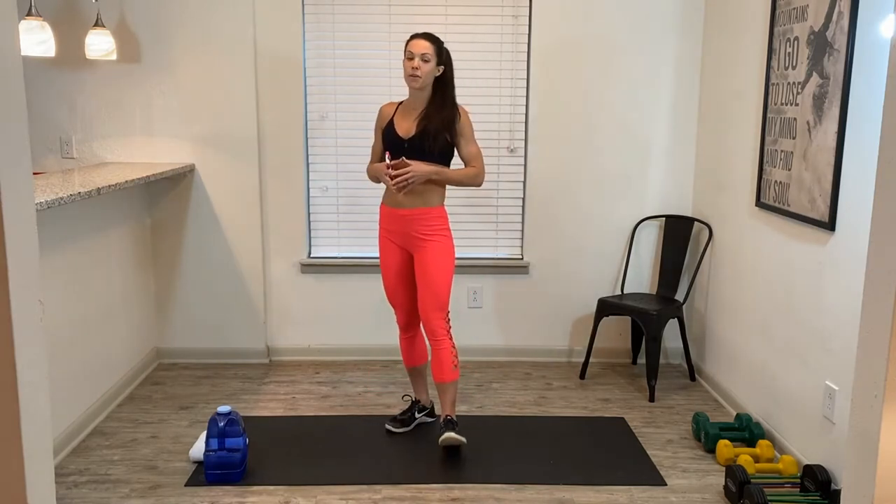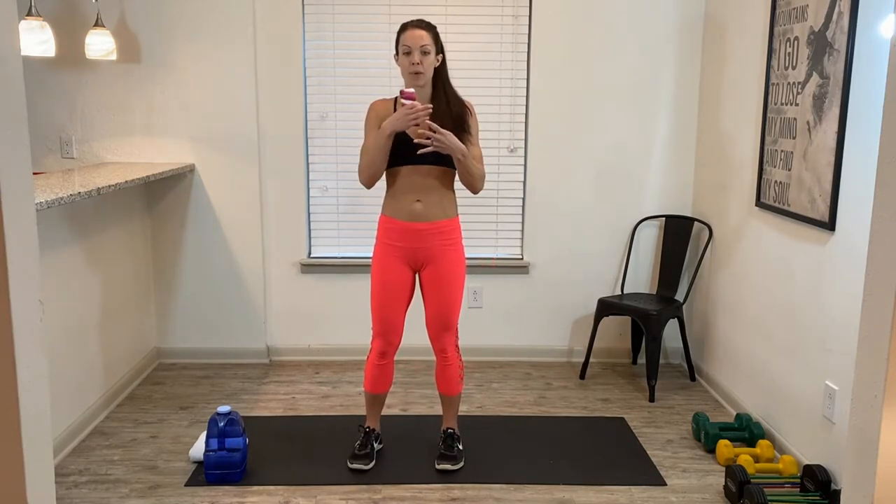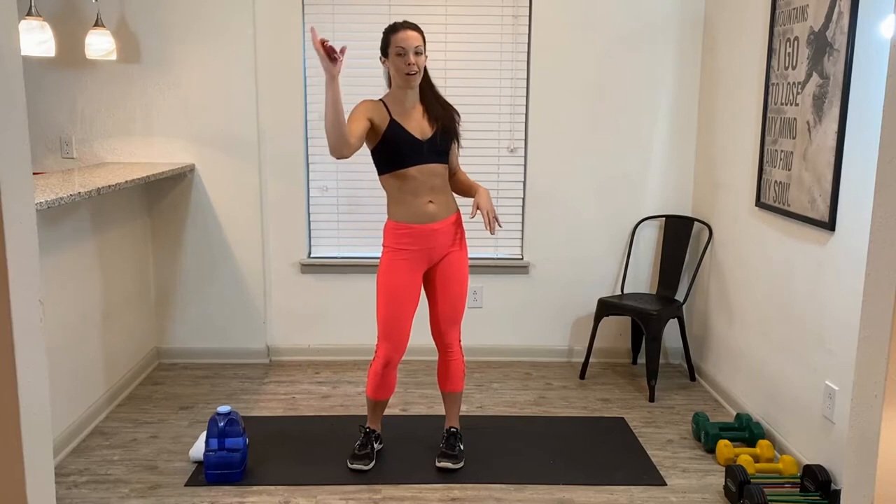What's up beautiful people? Welcome, welcome to your full body circuit. Today we have got three working blocks and every block is going to go like this: we're going to do an upper body move, a lower body move, a core move, a cardio move, and we're going to do that three times through. Every exercise is going to be a minute and we're going to start with a warmup and we are off to the races.